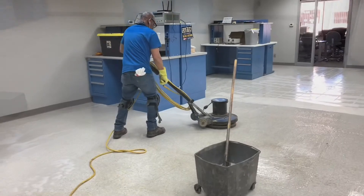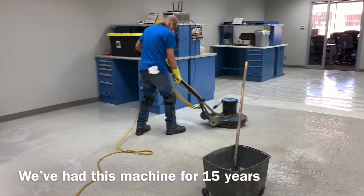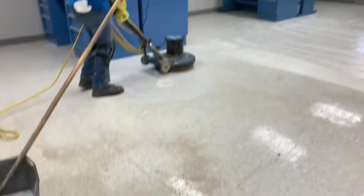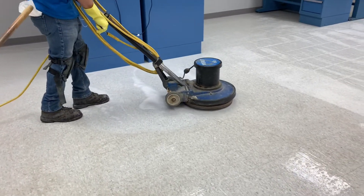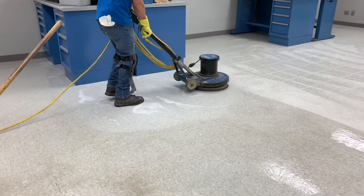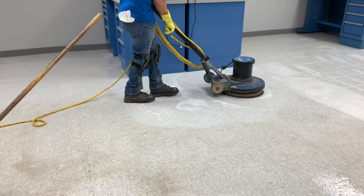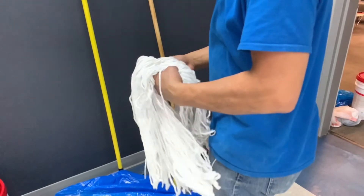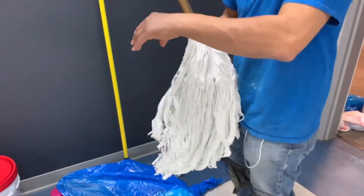As you can see right here, we already started to scrub the floor and my husband is actually doing this part. I'll be laying the wax in a later part. Here my husband is about to set up the wax bucket for me and put the nylon mop on the stick so I can get ready.